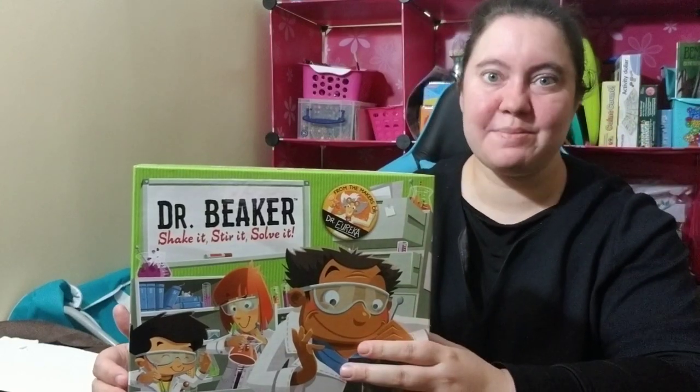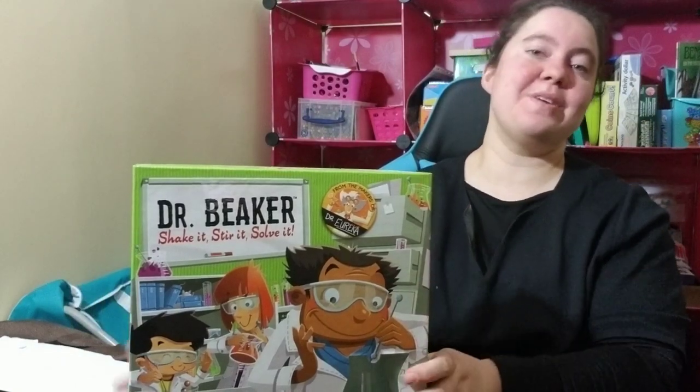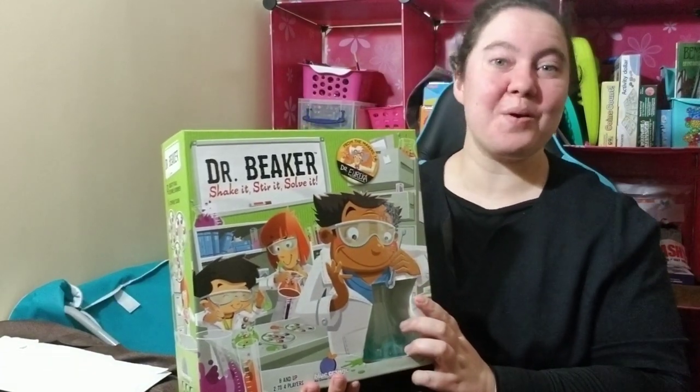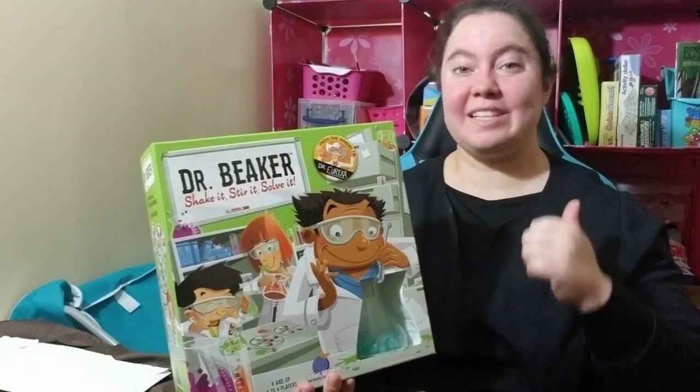Hey guys, welcome back to the Nose Esther Malchus channel. If you're new here, we review games and share our reviews so you can make the best choices for either A, your classroom, or B, your home. If you're new, don't forget to like and subscribe.